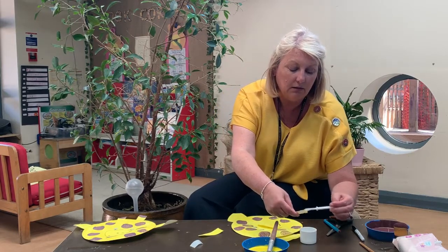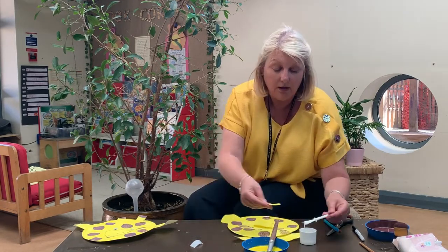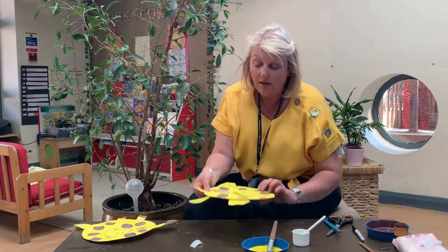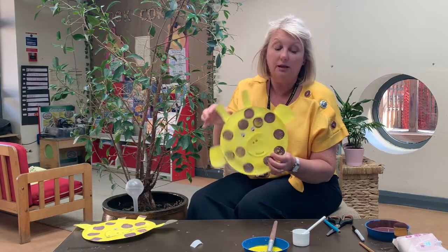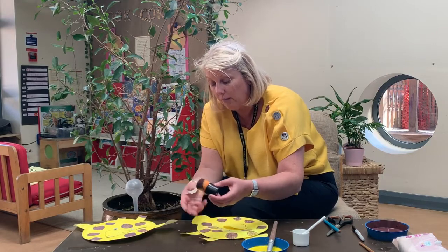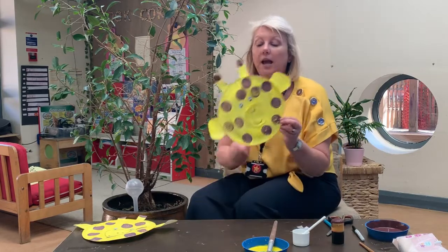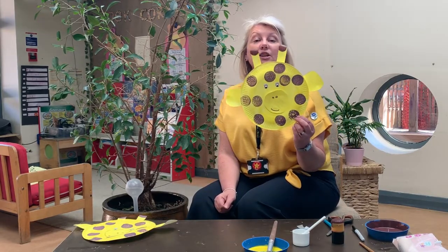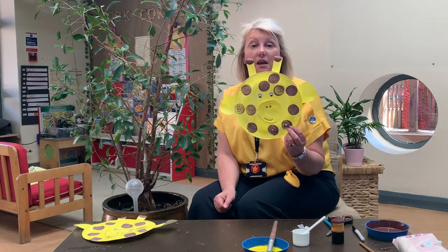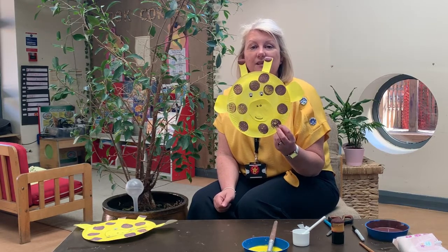And then we've just got the little nodules. I'm going to put a little piece of glue on the top. I didn't have pom-poms that were big enough, so I'm going to use the brown paint we've created and put a dab at the top. And that is how we make a paper plate giraffe! Why don't you have a go, and if you do, take a photograph and send it to us — we'd really love to see your giraffes. Have a lovely day, I'll see you soon. Take care, bye!